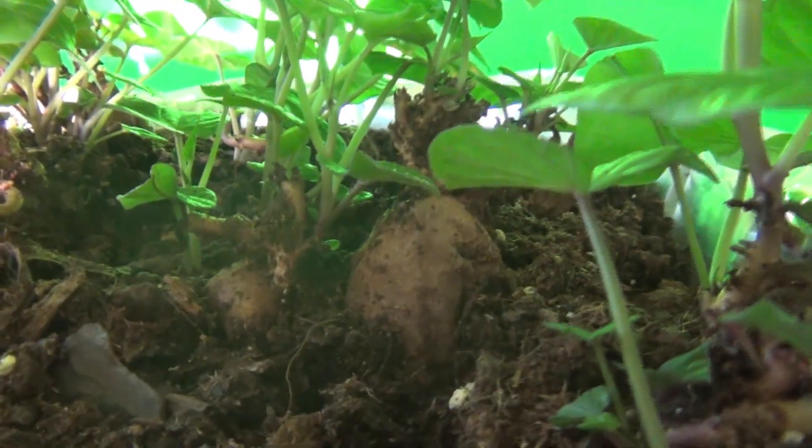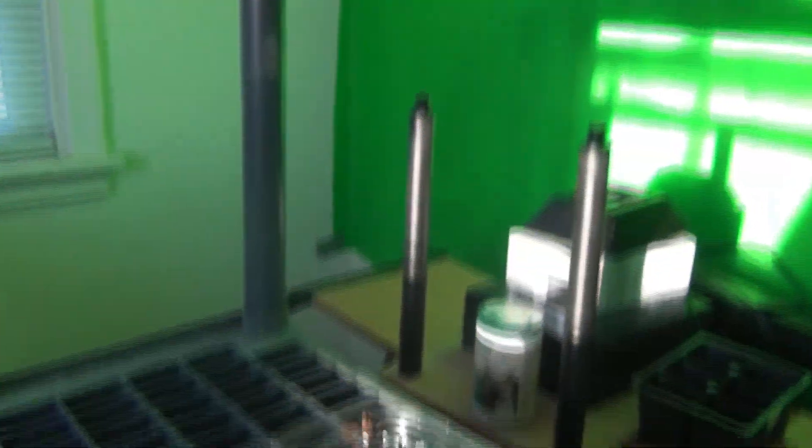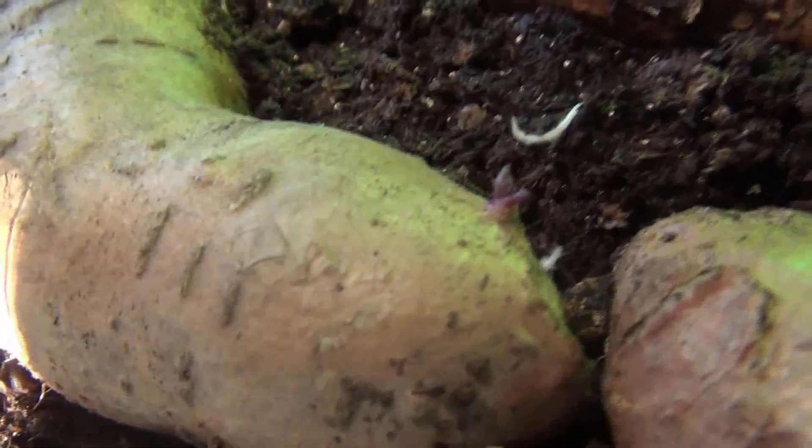And then after that they turn into this - they'll start to sprout and grow. That little piece that I showed you down here - right there - turned into these beautiful, beautiful potato slips.